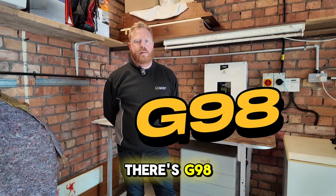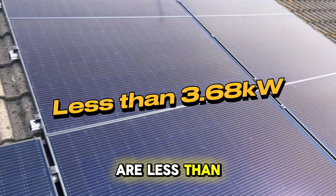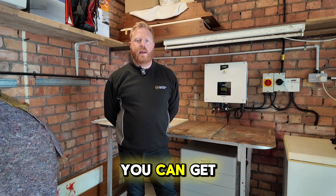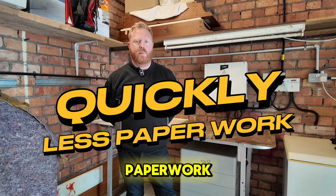For smaller systems, there's G98. This is for installations that are less than 3.68 kilowatts. It's a simpler process and in many cases you can get connected to the grid quickly and without much paperwork.